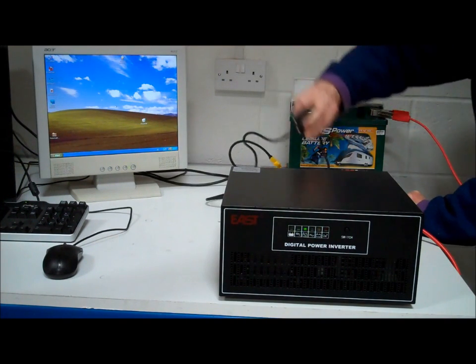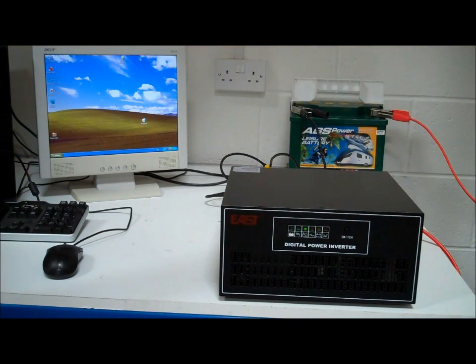Here's the power cut — we switch the power off and take the plug out to prove it to you. Absolutely nothing has changed. So now the inverter charger is drawing power from the battery and keeping the computer going.